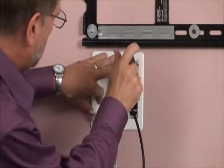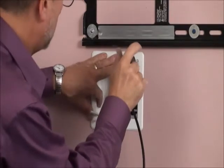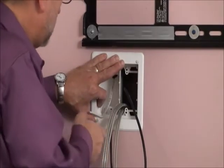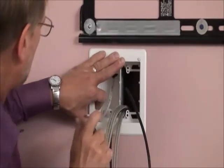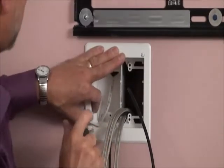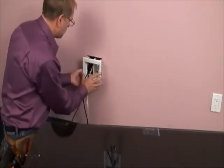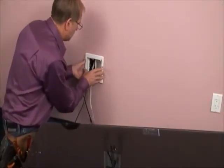Start by locating the studs and install the combo boxes in the same stud cavity. Place the upper box behind or close to the installed TV bracket. Put the lower box within a few feet of an existing receptacle or the power conditioner for the installation.